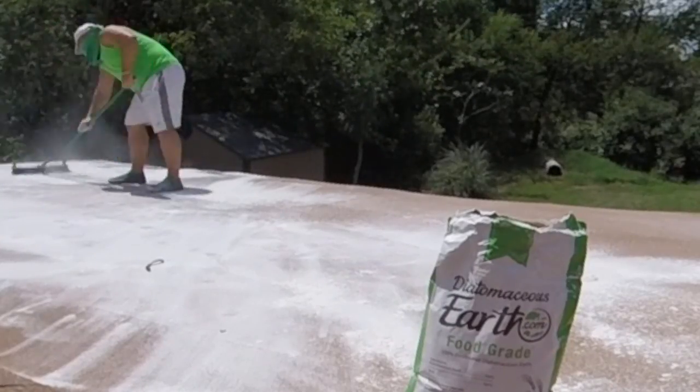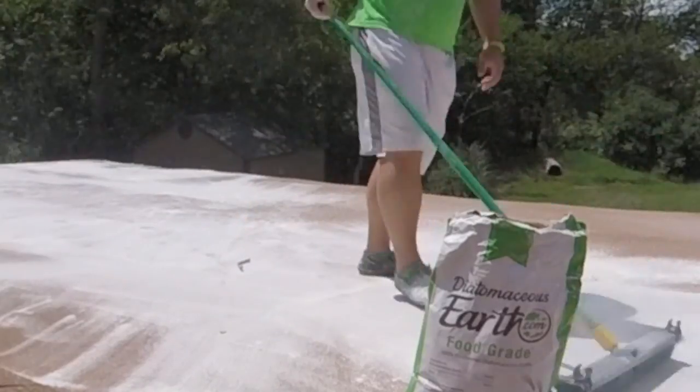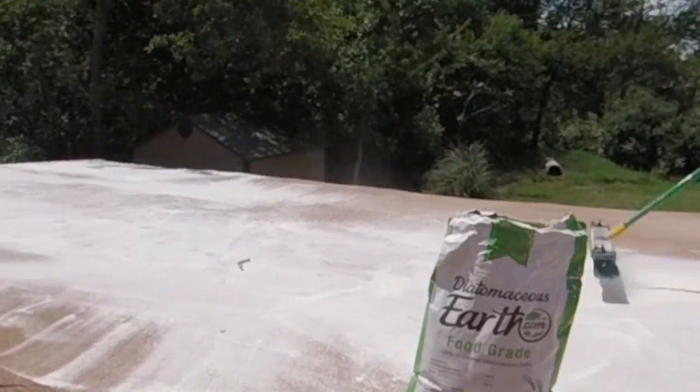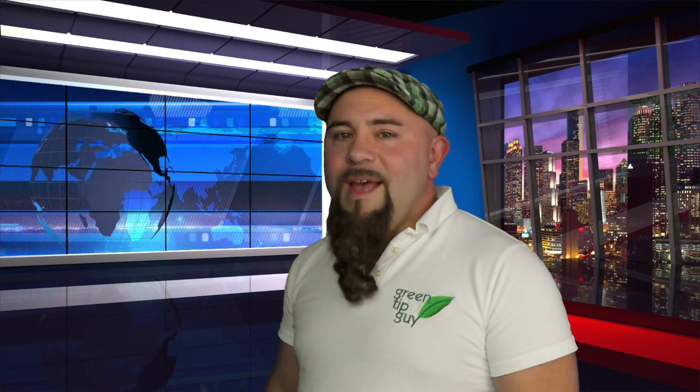All you have to do is wait for it to get dry again, go back onto your roof, and spread more Diatomaceous Earth for another round. Diatomaceous Earth really isn't very expensive, so you can do it again and again. Be sure to start using Diatomaceous Earth on your rooftop to start saving money and energy today. I'm Jason Winningham and this has been your Green Tip of the Week.